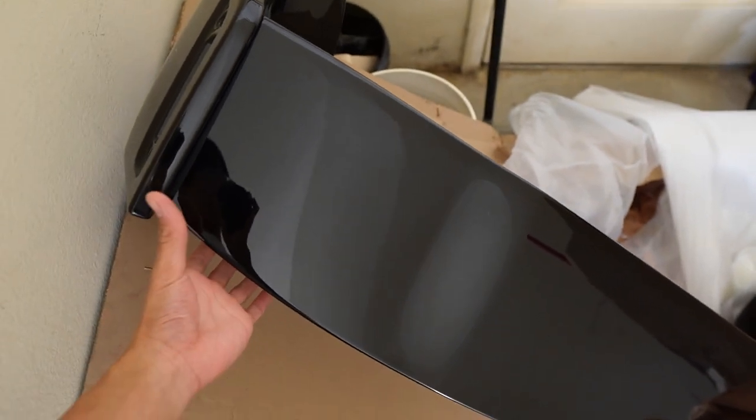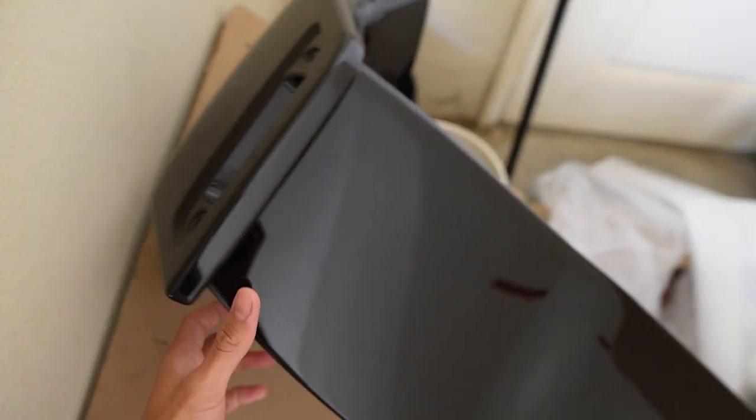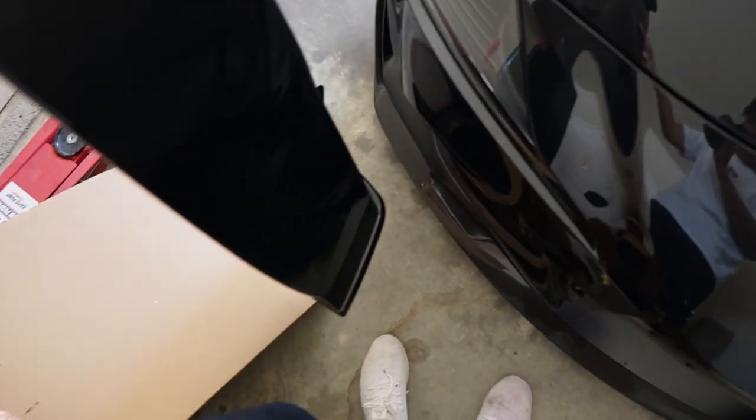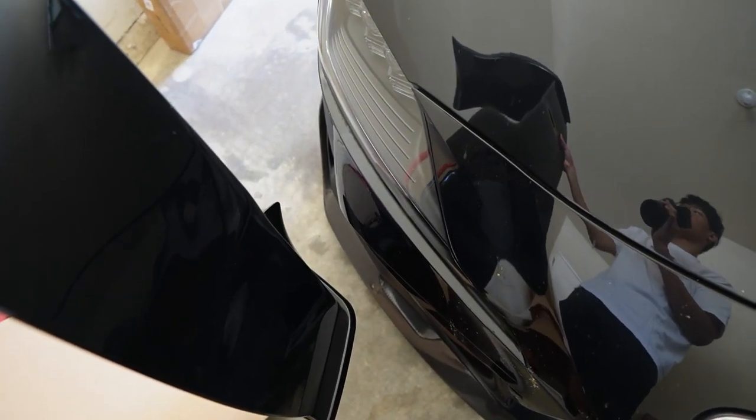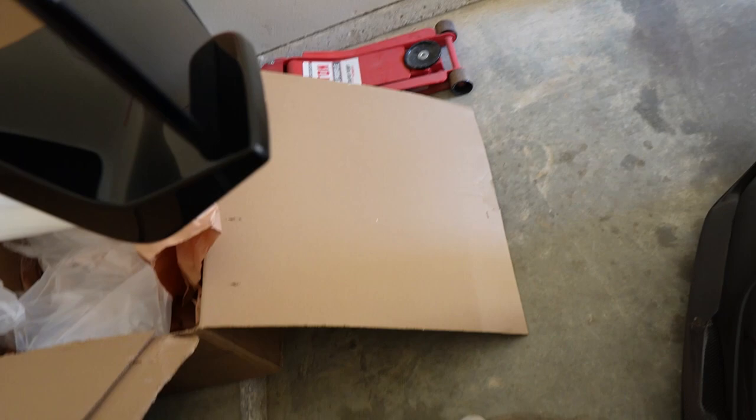They already come pre-painted and everything. However, it's not paint matched. A lot of you probably think it's paint matched, but it's not. If I put it closely enough, there is just a slight difference — you can't tell on camera, but there is a slight difference in coloring. I will eventually want to get these side winglets paint matched and take it to a shop. But for now, because it's already black, it will blend in really well.